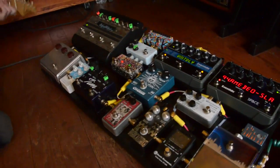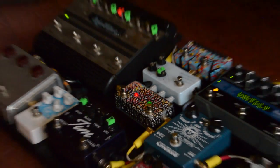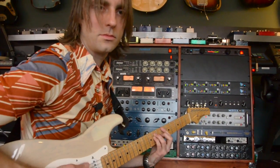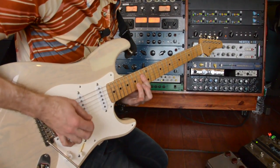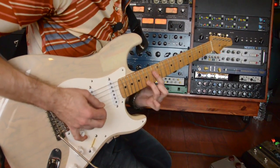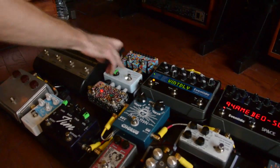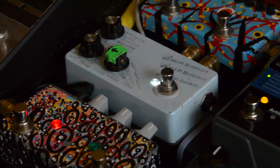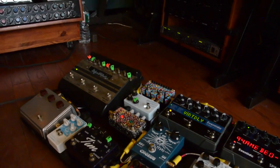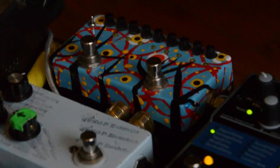Then we've got the Penny Pedals Fingerprint, which I don't think is in production anymore — it's kind of in-between a fuzz and a drive. It's a cool pedal, I use it for a couple songs. This is the Glitch Computer from Mid-Fi Electronics — kind of a glitchy thing. Really like that thing, super cool, kind of scrambled-eggs time. This is a ZVex Tremorama, and I just use it for the solo for that same song.